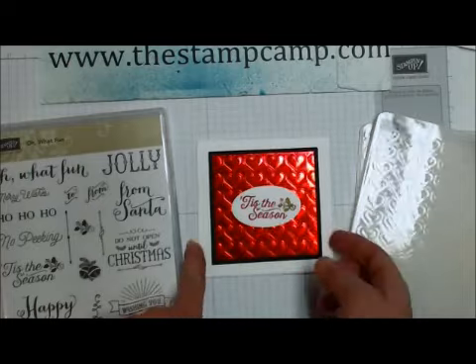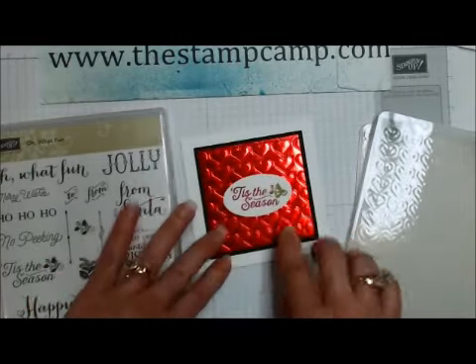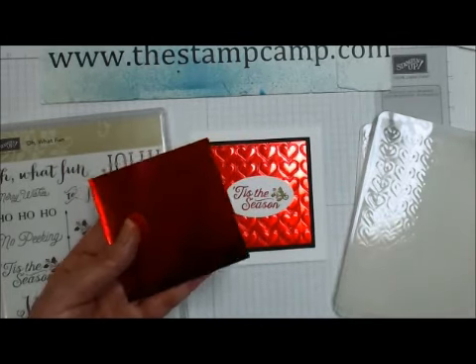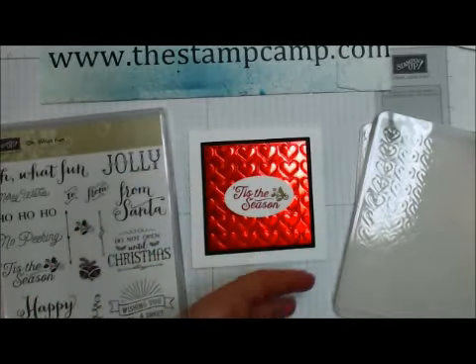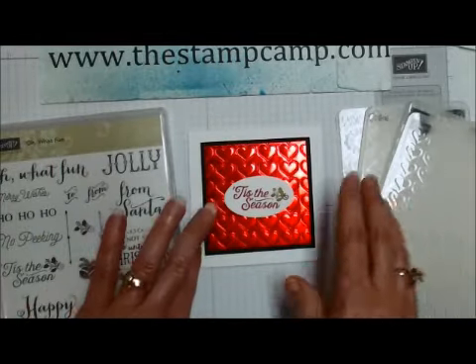To do this faux metal technique — doesn't that look like metal — you're going to need our silver, red, or gold foil papers and you're also going to need different embossing folders. You want the ones that have a lot of detail to them. Those make the best faux metal results.